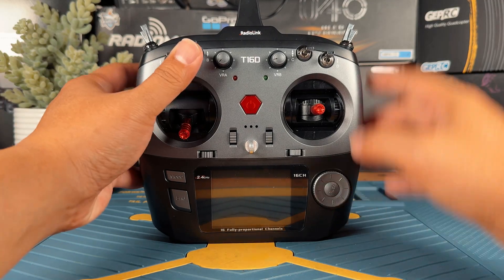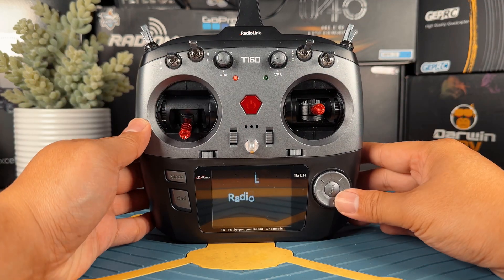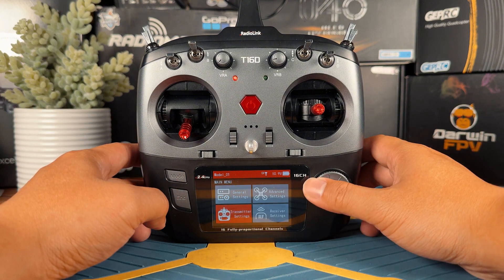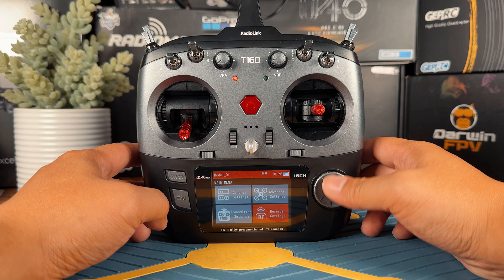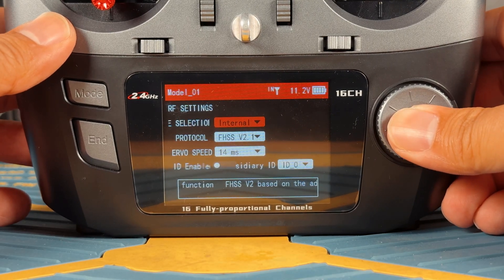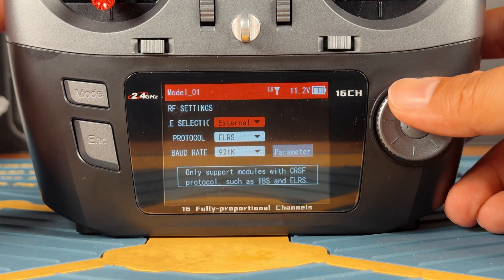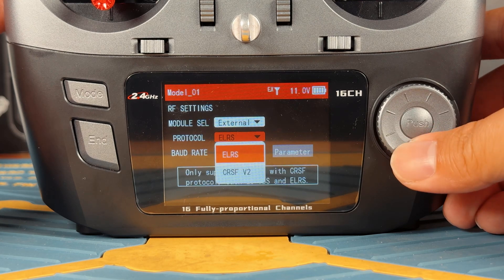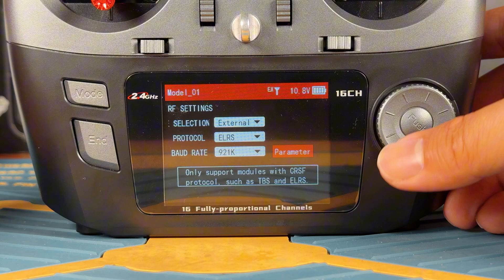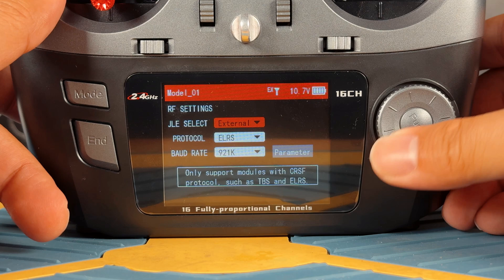Next step: simply power it on by pressing the button. Then press the Modes tab and go into Receiver setting. Once you arrive at the setup page, you are going to select this from internal to external — this is basically going to power up the ExpressLRS module. And for the protocol, make sure you select ExpressLRS. The baud rate you can just leave as default for now. It should be okay. Once you start hearing the fan, you can hear that it's really loud — go to the parameter page.